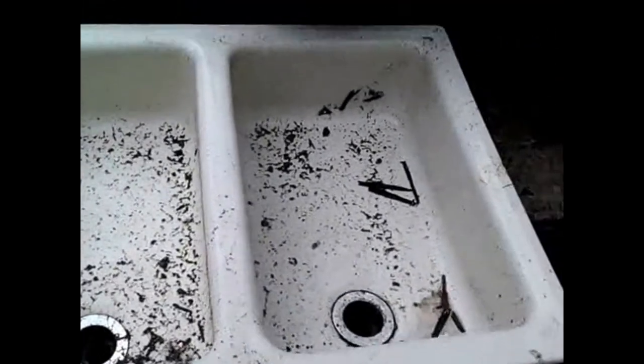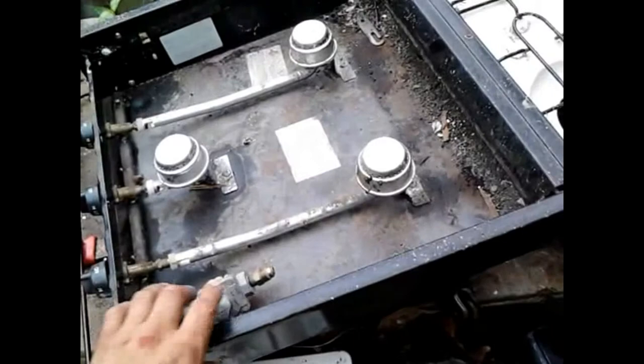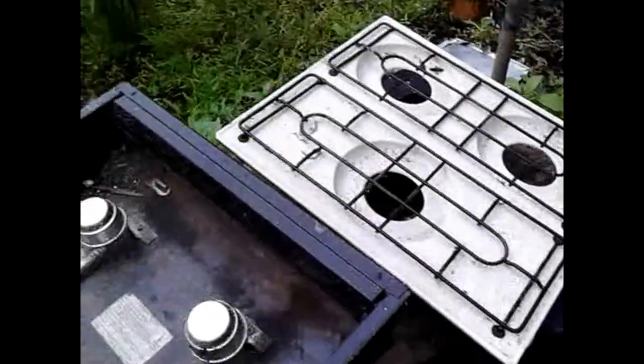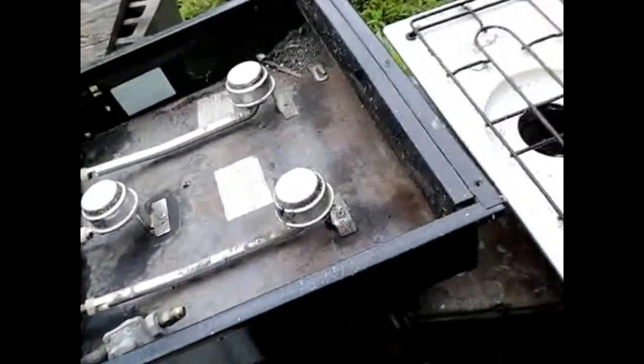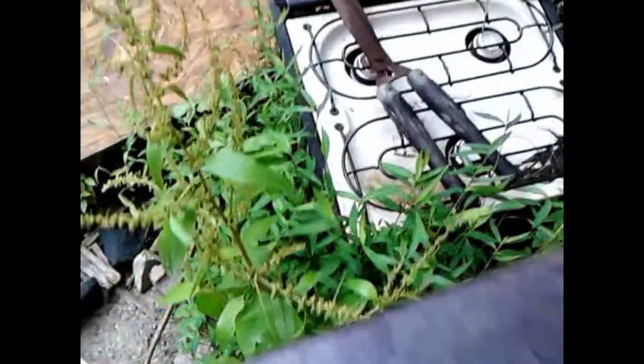Here is the kitchen sink - it's filthy. And a little cook top, whatever you want to call it - that's all there is to it. Got the little top that goes on there. Here is my oven covered in weeds - I don't know if it's any good anymore. I need to get that out of there.